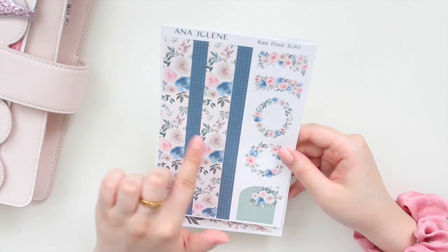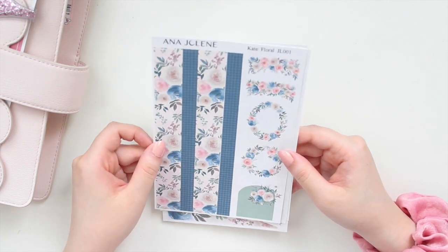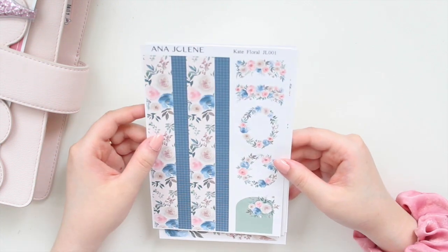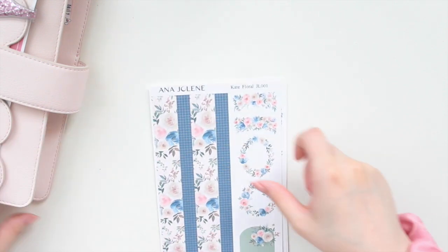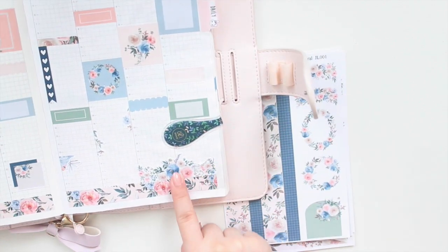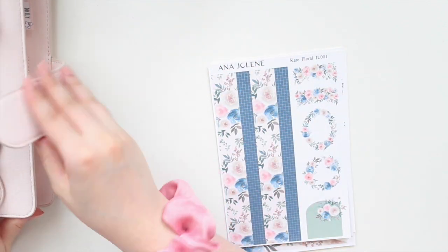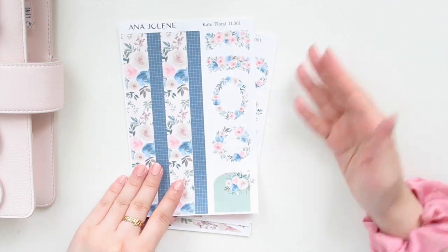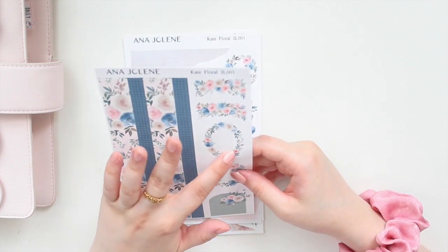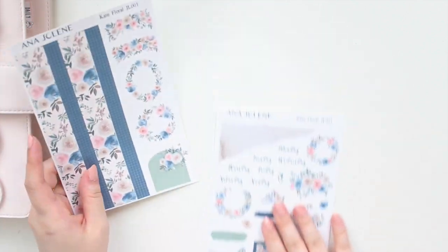On the second page we have two different types of washi strips — the floral one and then also the gingham, which pairs really nicely with the florals. You have a couple of floral drops that you can make weekend banners out of. I cut it up in half and used another bouquet in the center to mark the weekends in my Hobonichi. And then you have some different wreaths that you are able to write inside. Similar thing with these archways — you can definitely write in them.